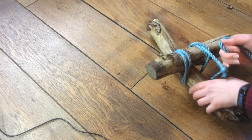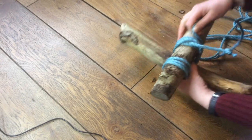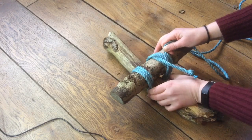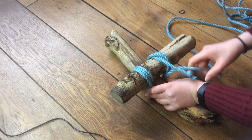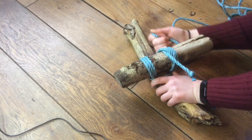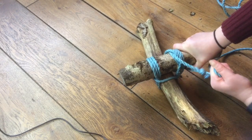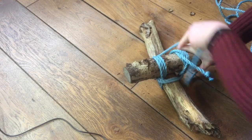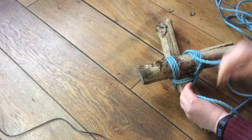Now we've gone around three times. What we're then going to do is go back the opposite direction — this is called frapping and this is going to really secure everything in place. I'm just going to go around here three times as well.